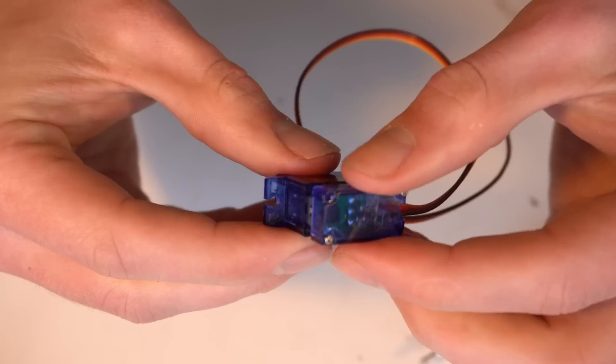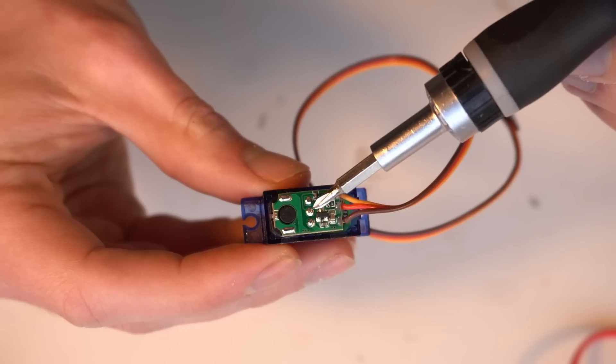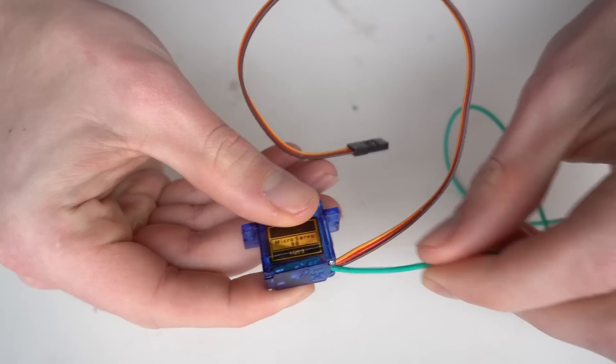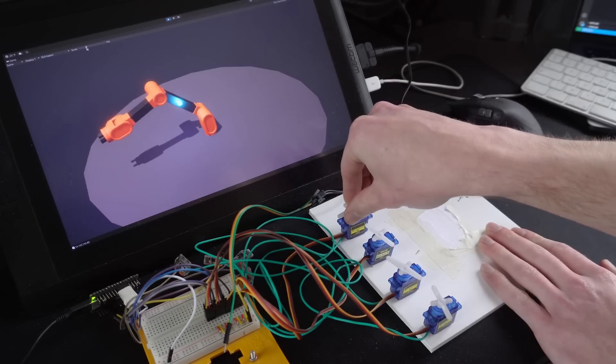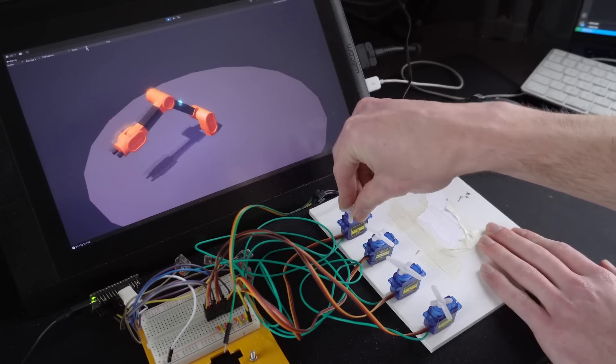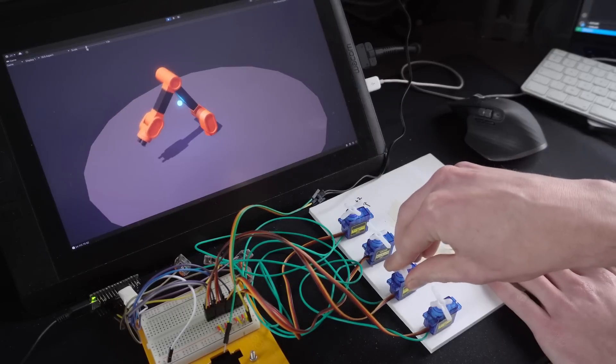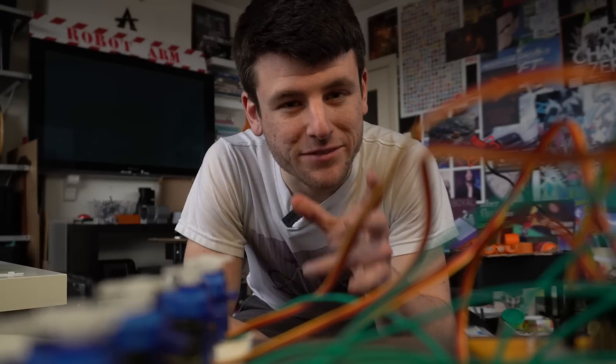Apparently it's in this middle connection here. All you need to do is solder a wire to it and read its value. Look at that — now I know exactly what angle I set it to. That's pretty cool.